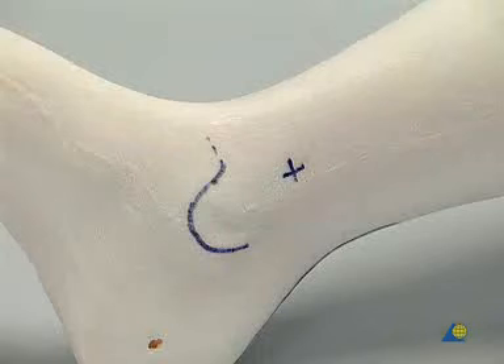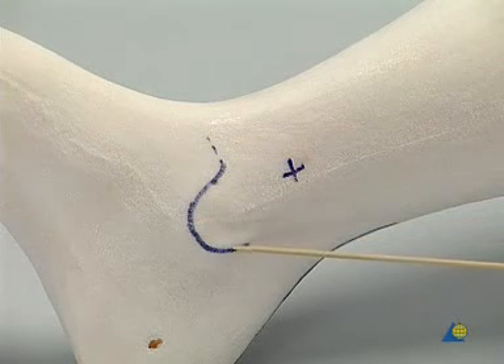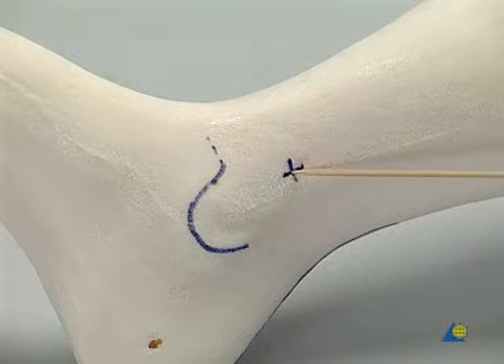The second step. Above the medial malleolus, the optimal entrance of the transversal fixation between the tibia and the talus is shown.